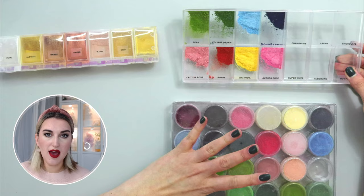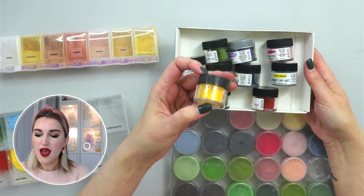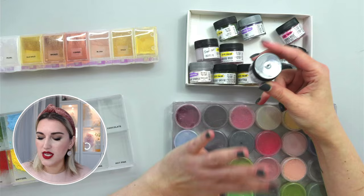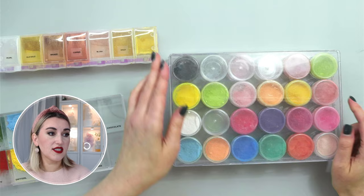Let's talk about petal dust and how to keep them organized. Petal dusts come in different shades, and most of the time in these small containers. The brand I use most of the time is The Sugar Art, and their petal dust comes in very handy and beautiful containers that are easy to open and easy to store. But when I have too many petal dusts, I prefer to see all the colors at the same time. I used to use these containers — I have three of them.